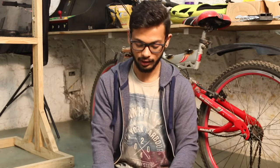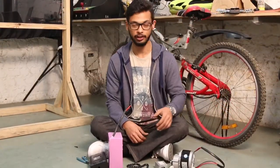Hello friends, I am Nitha from DIY Guru. Currently we are working on a project of electric conversion of a bicycle, so let us have a brief overview of the components which we will be requiring for this project.